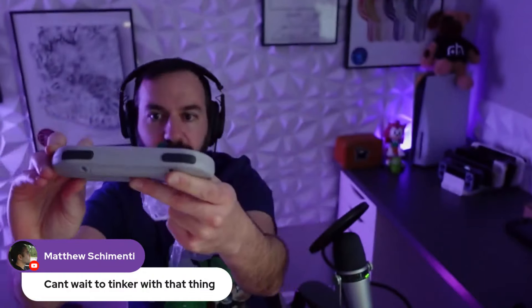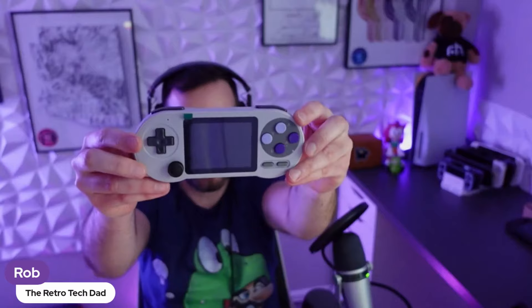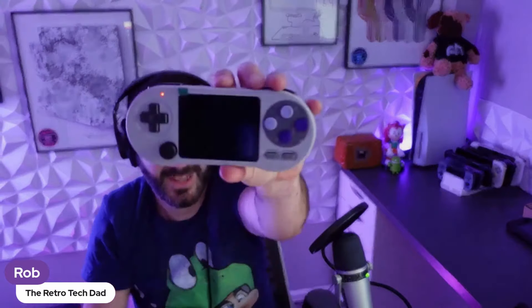I was gonna 3D print some buttons just to kind of mess around with it, but yeah, it's not a bad looking thing. Can we turn it on? Let's see — how the hell do you turn this thing on? It's got butt cheeks. Ferdinand first.